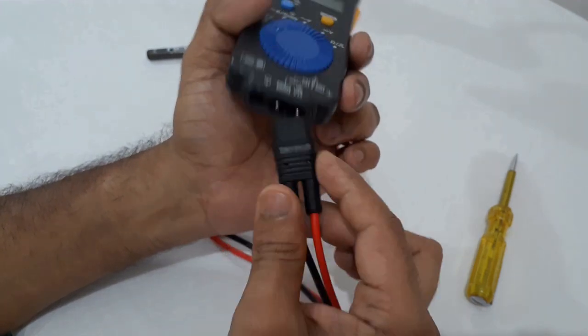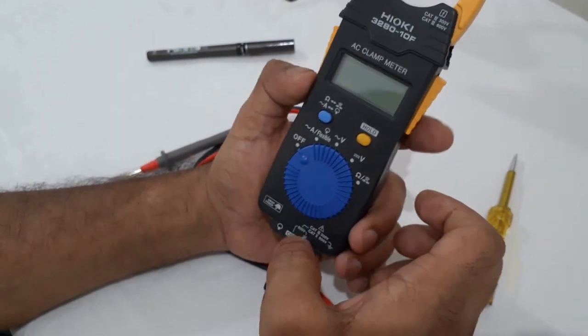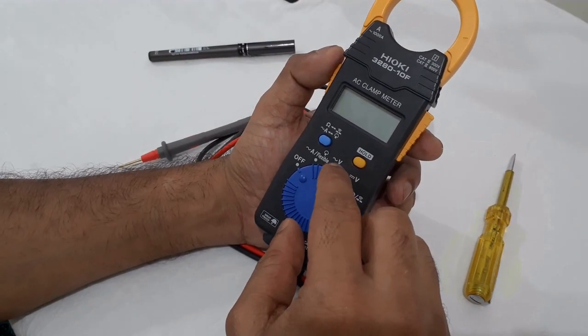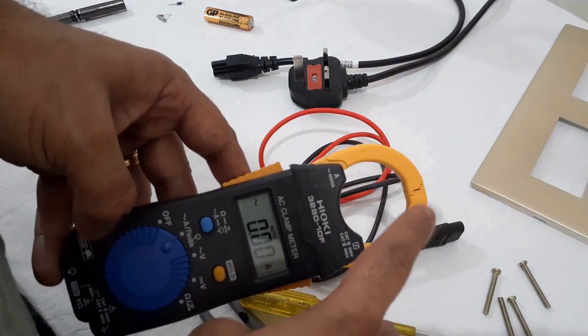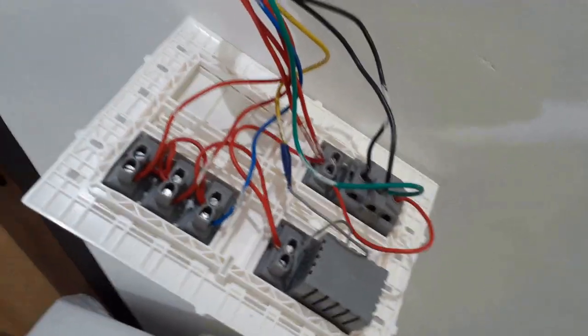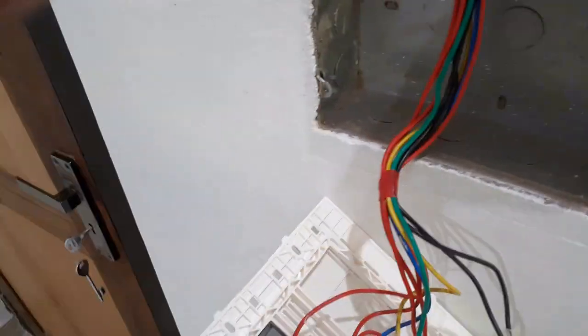The testing probe will be connected to the sensor probe input. We will not be able to test current using the probe — that means we will test the current using the clamp. I will select the current test. When the sensor probe is connected, it will not be used for the clamp current test.